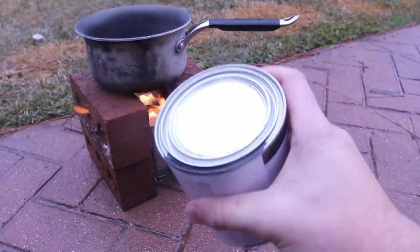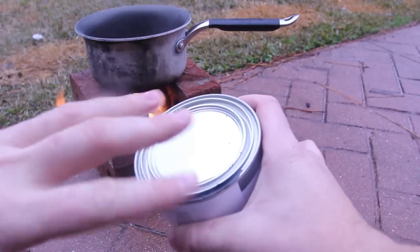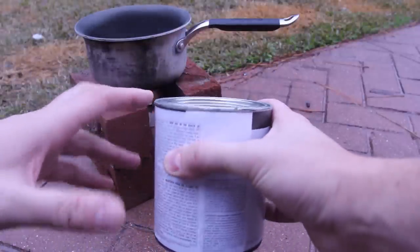An even better way to do it is to use one of those paint buckets — make sure you clean it off from paint and everything. You can just blow it off when you're done and put the cover on so the alcohol and toilet paper don't get messed up.